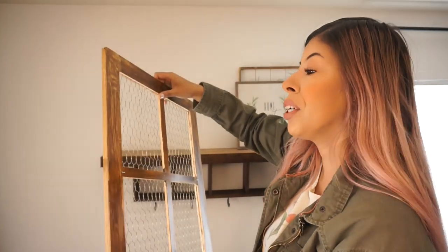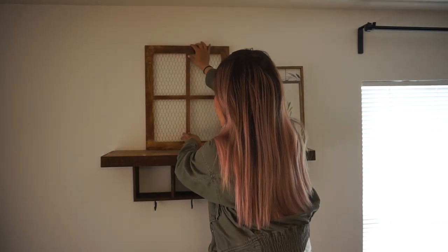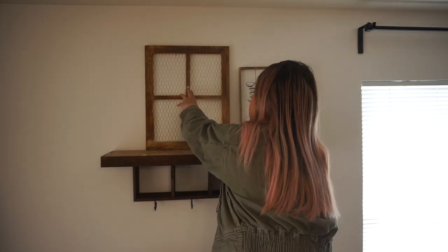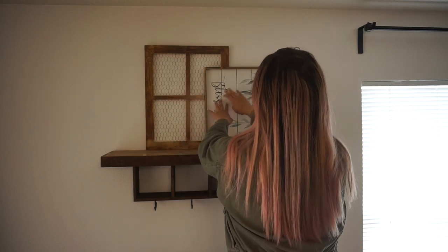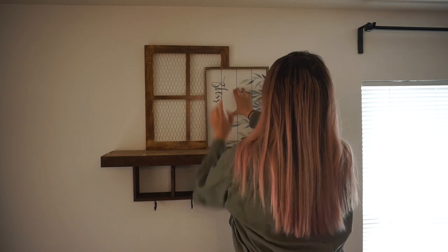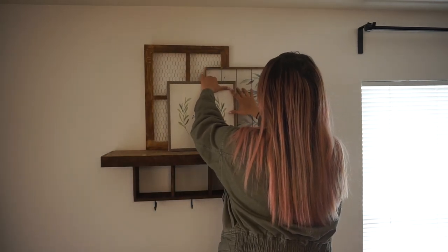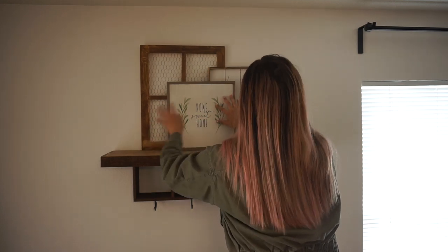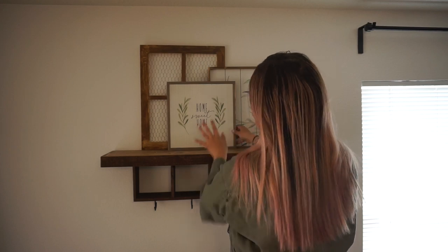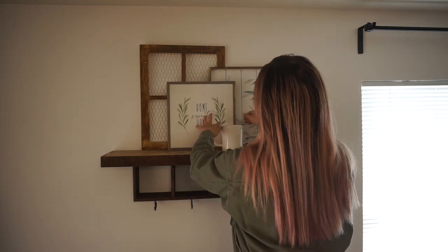I'm going to start by layering my bigger pieces in the background, the same way I did in my last decorate with me. I'm layering this frame in the back and then placing the bless our nest sign toward the front to hold it in place. I'm making sure I have equal empty space on both sides, then covering the 'bless our nest' writing with the home sweet home sign in front of it, and placing a mug in front to hold it in place.